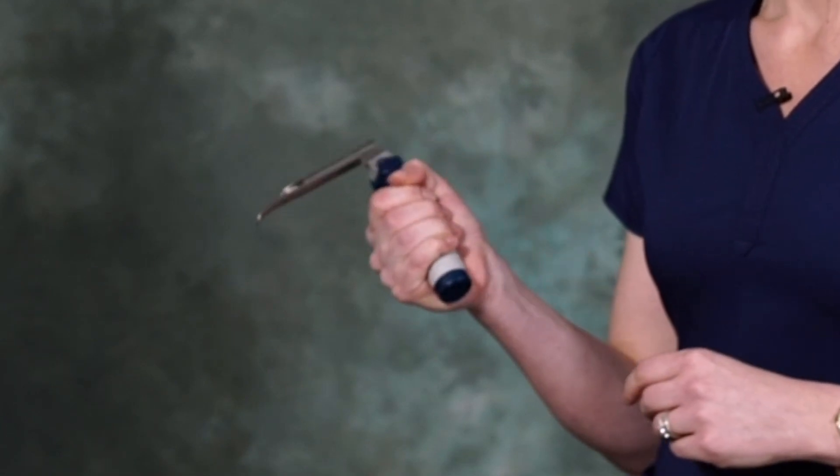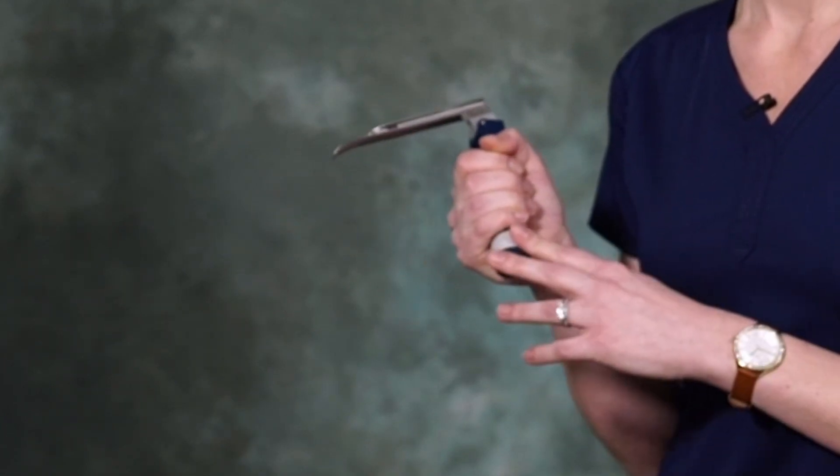Since this device is single-use, you're avoiding the risk of cross-contamination. Additionally, there are significant cost savings to be had because the cost to re-sterilize a blade and handle is greater than the cost of a single disposable laryngoscope. Thanks to the ergonomic soft grip handle design, this ensures that users of all hand sizes can firmly grasp and use this device.